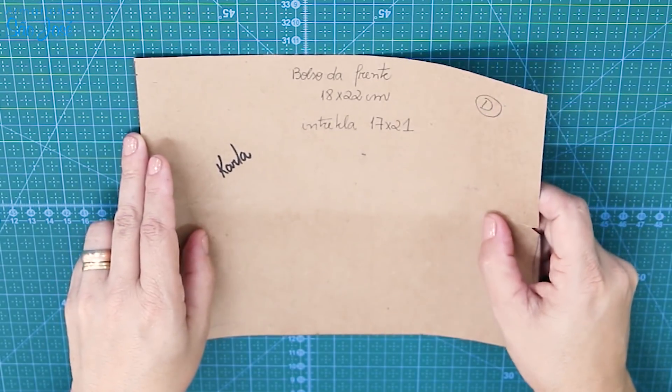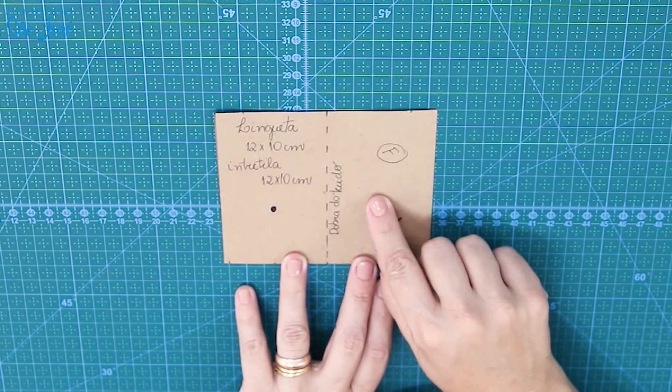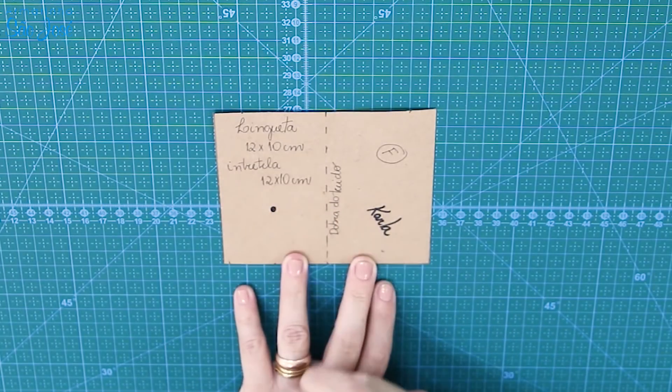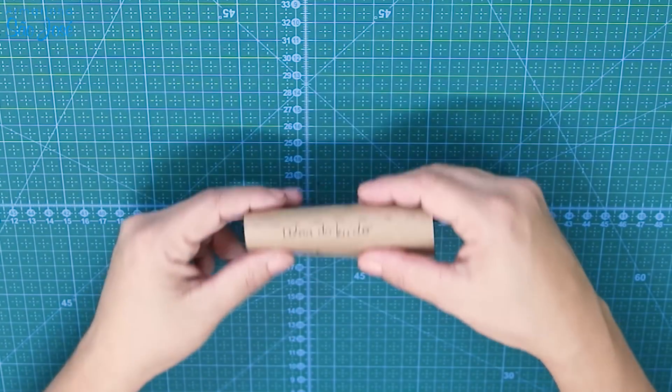Vamos precisar de uma vez de 18 por 22. Esse aqui é dobrado, por isso que o tamanho dele já tá assim. E esse daqui é o que nós vamos prender na bolsa, que eu chamo de lingueta. Ele é 12 por 10 e a gente precisa colocar entretela nele de 12 por 10 também. Aqui eu marquei onde a gente vai colocar o velcro, ele é dobrado assim.